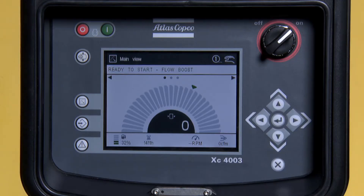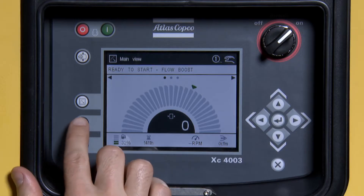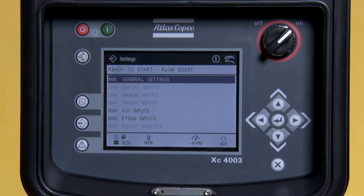To begin, press the middle button on the left-hand side of the screen. Press Enter to enter into general settings. 10, 20, which is your pressure set point 1. Press Enter.